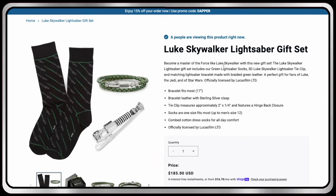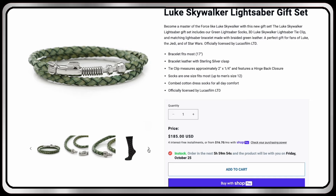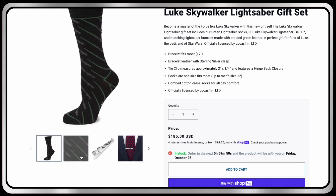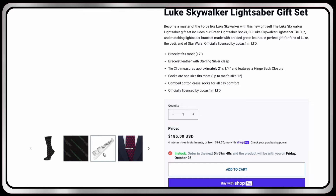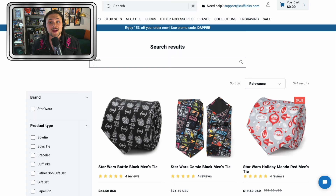Cufflinks.com has got some cool stuff. I'm gonna be wearing this everywhere now. I put the link down in the description to find all three of these accessories as part of the Luke Skywalker lightsaber gift set — complete with socks, the tie clip, and my new favorite bracelet, all featuring Luke's saber from Return of the Jedi.